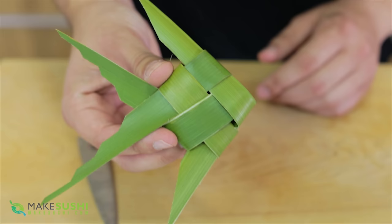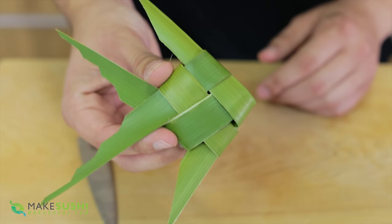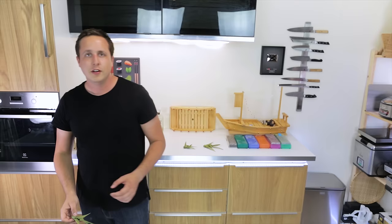And there we go — that's how simple it is to make a palm leaf into a fish design that you can use for garnishing your sushi platters or any other dish. I hope you enjoyed seeing how to make this simple little garnish. If you want to check out some more of my garnishes, check out this video right here. Thank you for watching, see you next week, bye.